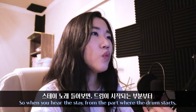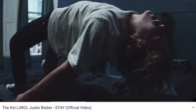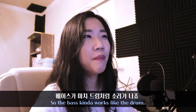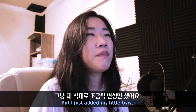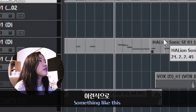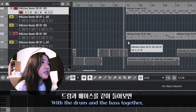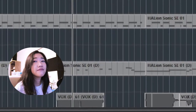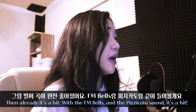The next thing I put in was the bass. When you hear 'Stay,' from the part where the drum starts, the bass starts at the same time. If you listen closely, the bass goes 'bum bum bum bum' along with the drum — they boost each other. I literally almost copied the melody line of the bass and then edited in a little twist. It's almost the same, and with the drum and bass together, combined with the FM Bells and Pizzicato, it already sounds like a hit.